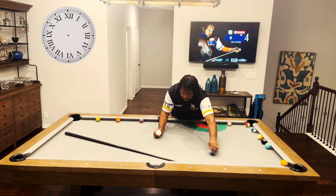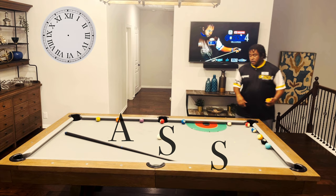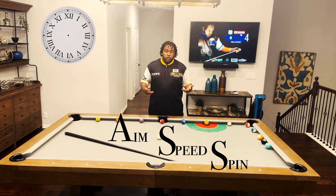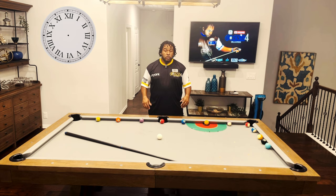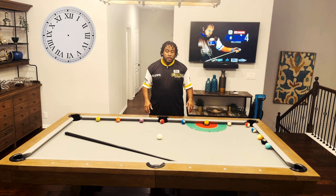Before I get into doing this exercise, a couple things I want to mention. You have to cover your ASS — and that's Aim, Speed, and Spin. You have to find your table speed, your stroke. My table speed and stroke may not be the same as yours, because you can hit it too hard or too soft and the cue ball won't travel in that direction. So you have to put in the table time to understand your stroke and your table speed — that's going to help you be successful at your current game.